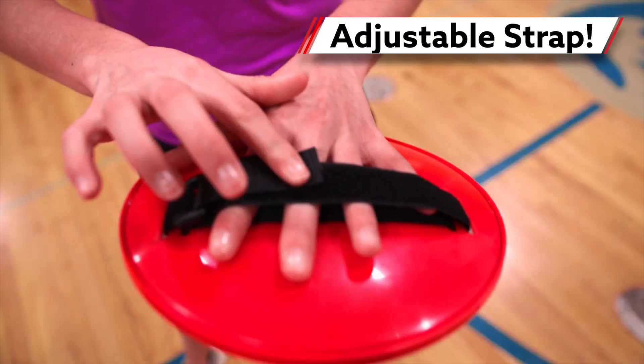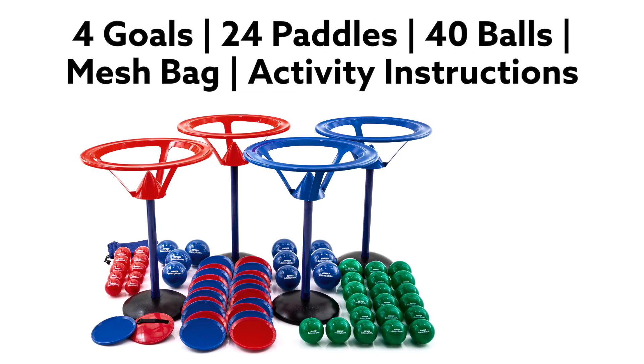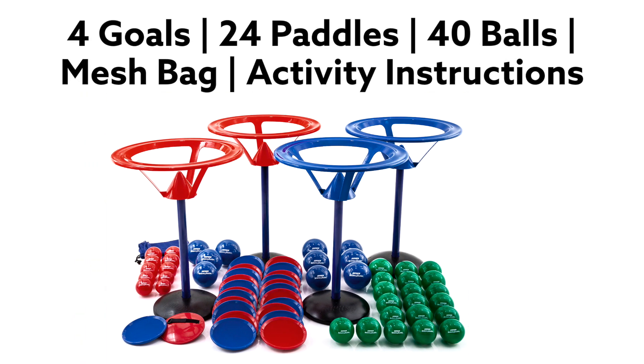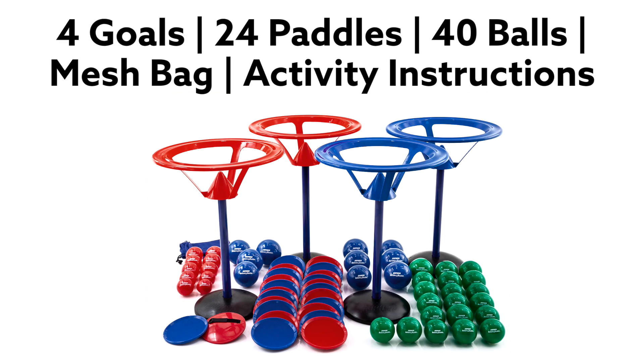Plastic paddles feature an adjustable strap for a perfect fit. Set includes 4 goals with rubber bases, 24 paddles, 40 balls, a Versabag mesh storage bag, and activity instructions.